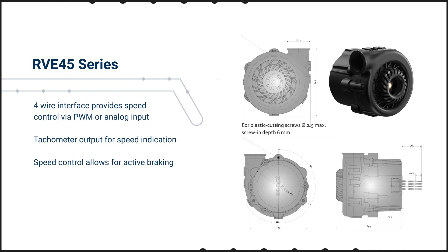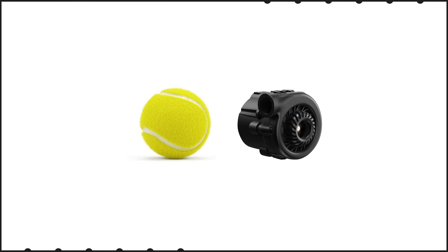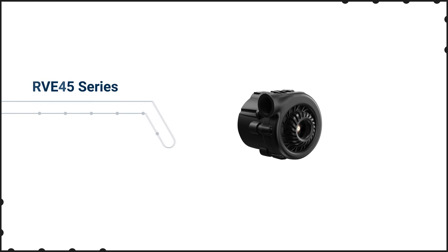It offers comparable dynamic performance to the RV45, and the speed control allows for active braking to provide a similar dynamic response for negative acceleration as well. The RVE45 remains compact with added depth to house the integrated electronics, and remains exceptionally quiet at just 58 dBA.